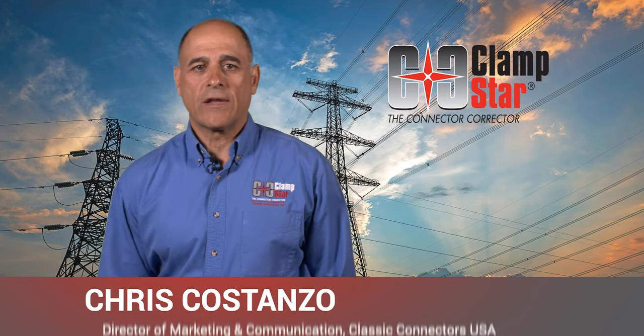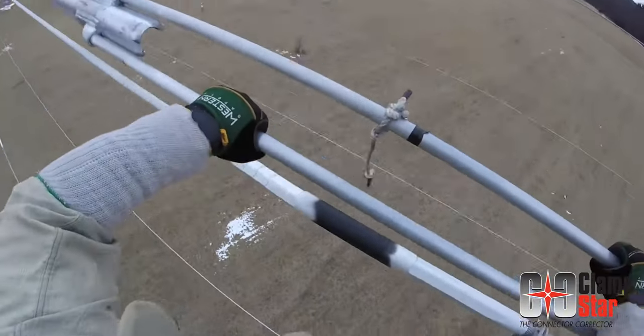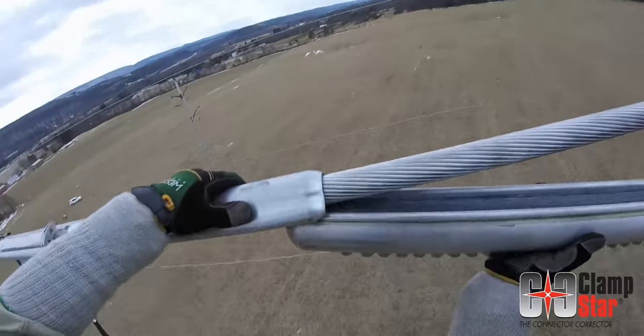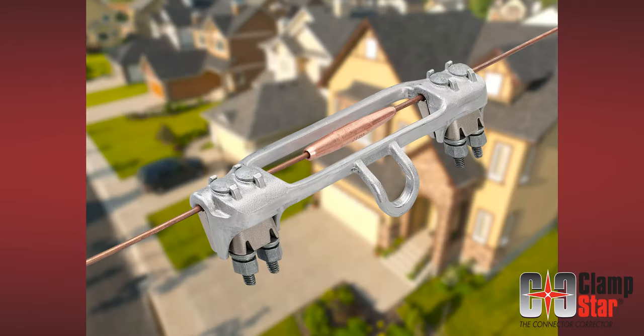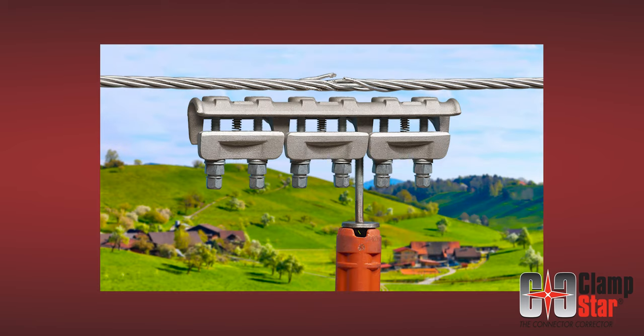When it comes to extending the life of overhead conductors, it's pretty simple. ClampStar is an engineered mechanical and electrical shunt that significantly reduces whole span wire replacement cost, when installed over a connector or on a damaged portion of conductor, to function as a permanent bypass electrical connection while maintaining tension in the conductor.